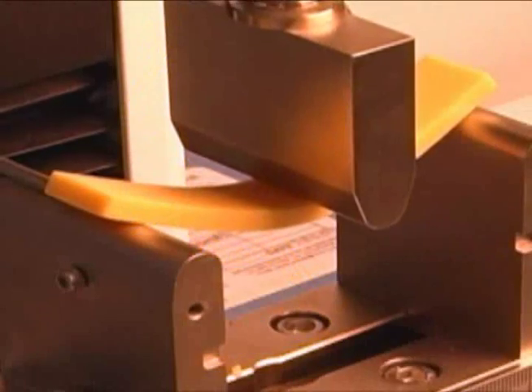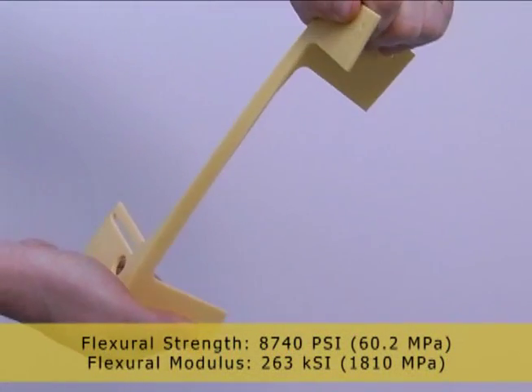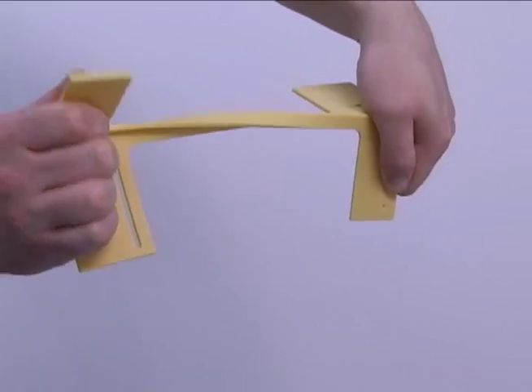This means you get real plastic parts that are durable, flexible, and the performance is even consistent regardless of the orientation that they were built in.